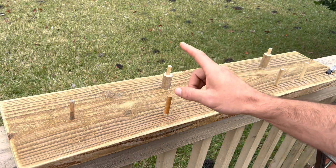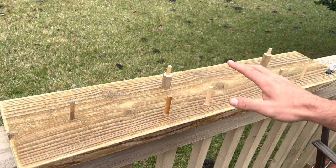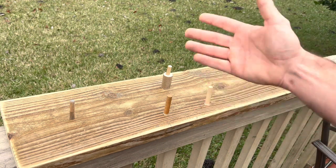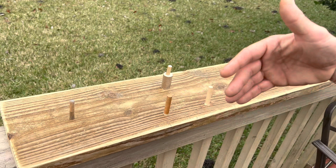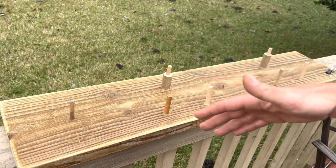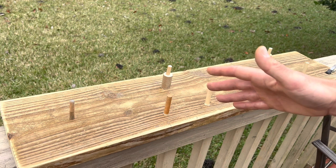Welcome back to another Salt Wise video. In today's video we're going to be showing you how to make one of these rig boards very easily. We're coming up on the 2023 spring fishing season where there's going to be a lot of pompano, whiting, and all kinds of various beach species that you can catch right off of the surf.